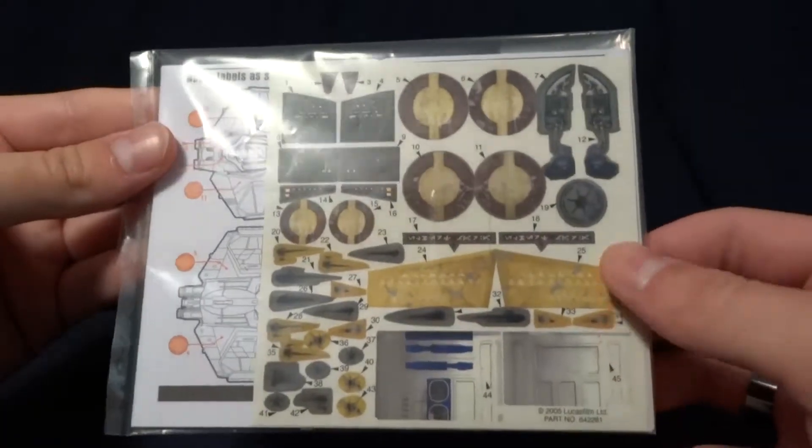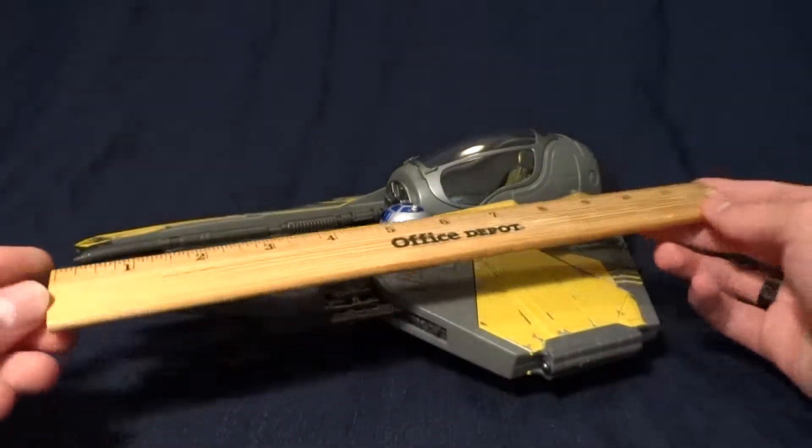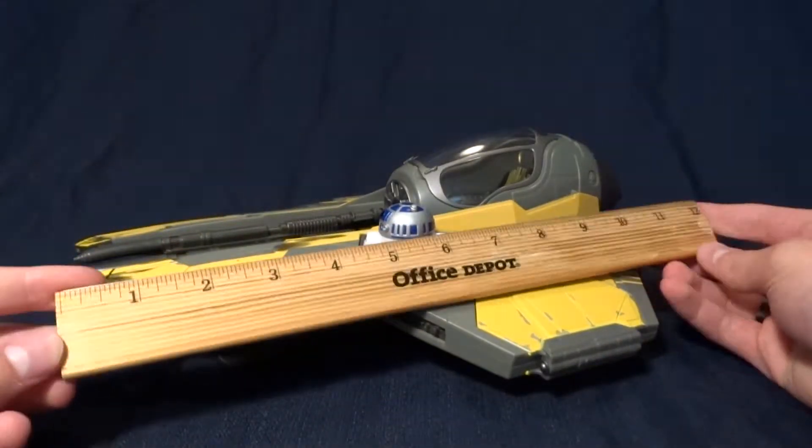It looks good without them. I'll go ahead and give you a size — it looks to be about 13 inches.